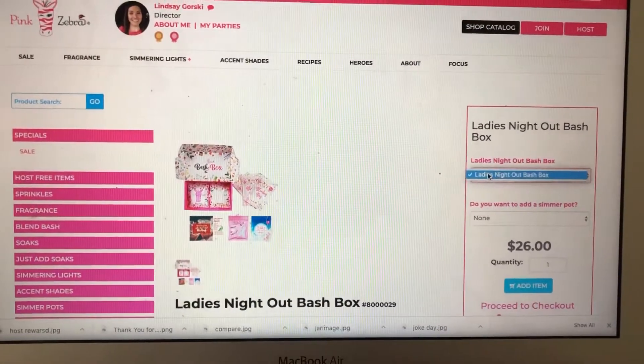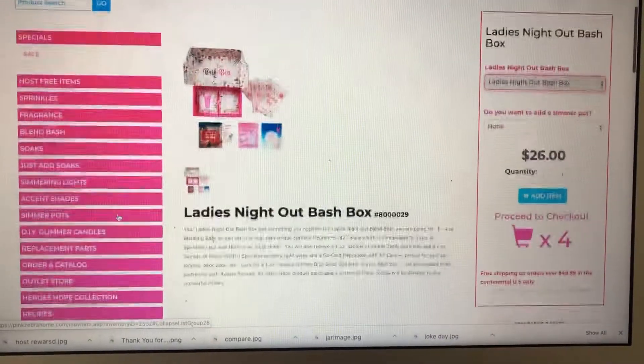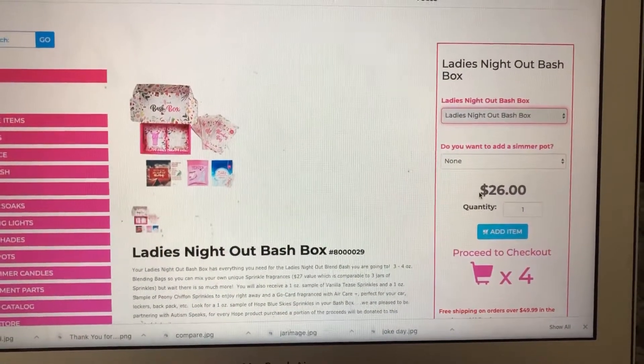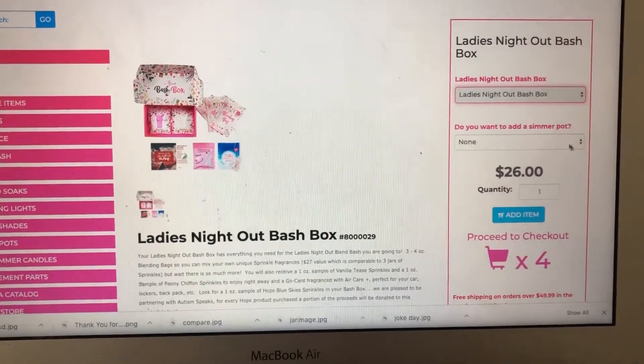It comes up with the one you clicked on. If you click on the wrong one, you can go over here and go down to Bash Boxes and pick a different one. For this case, I'm just going to pick the Ladies Night Out Bash Box.